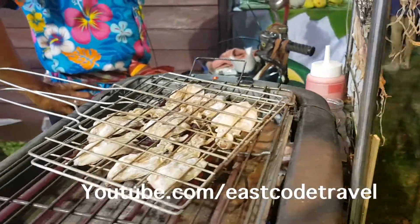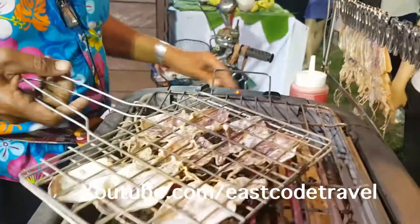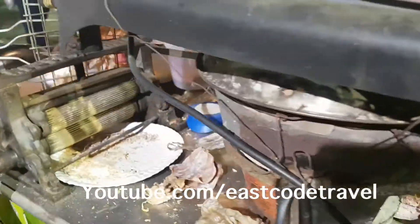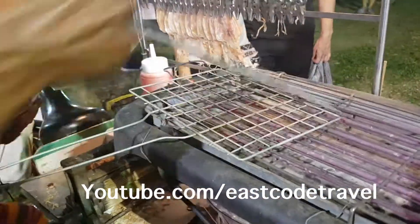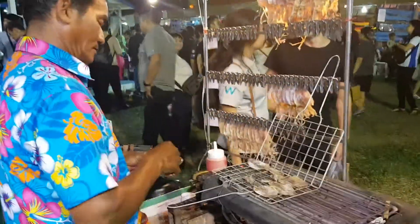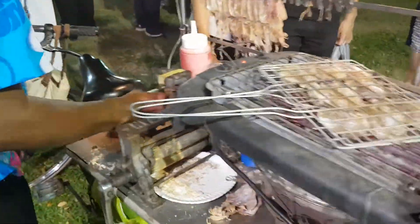And you enjoy it with sweet sauce — sweet chili sauce. Sometimes you may get chili sauce like sriracha. Or in other countries like in Cambodia, especially southern Vietnam, you might find other sauces. They use something like peanut sauce.